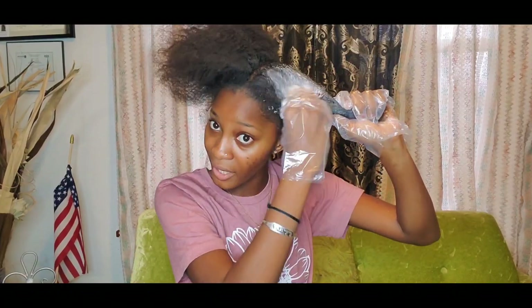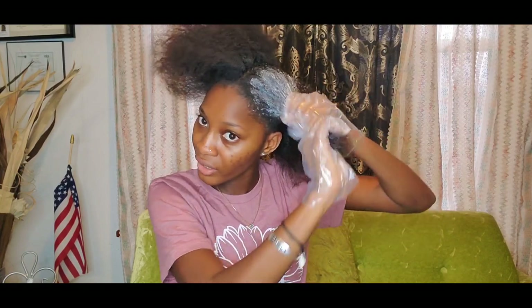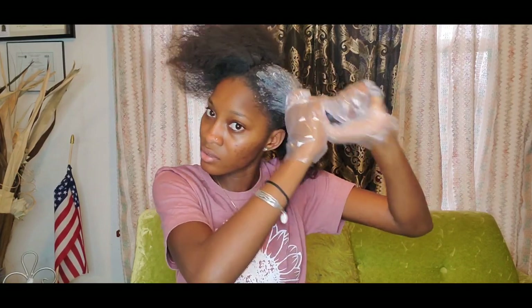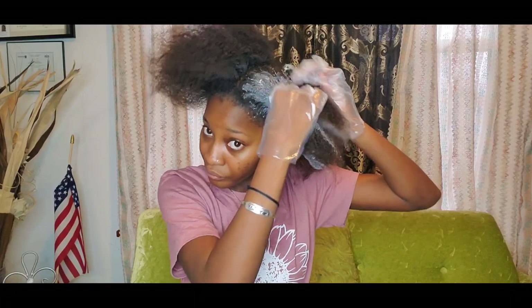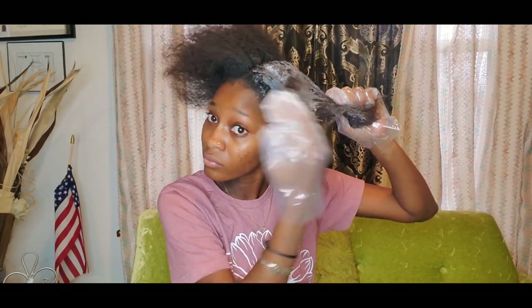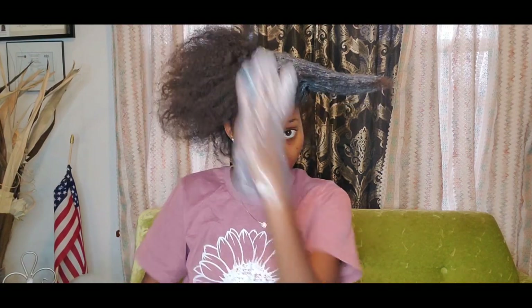I don't like to do my edges early because sometimes when you do that and you have like a wound there it kind of burns, so I like to do my edges last. I'll go ahead and do this side.